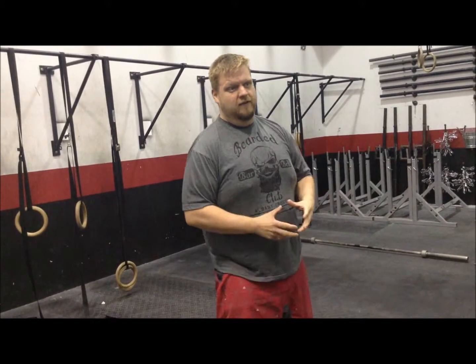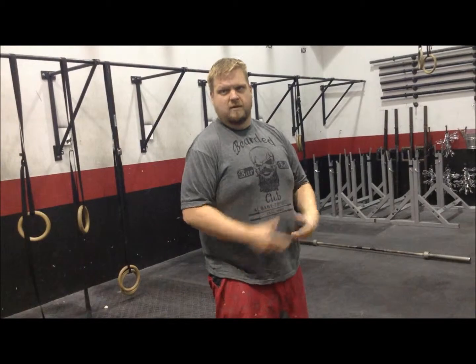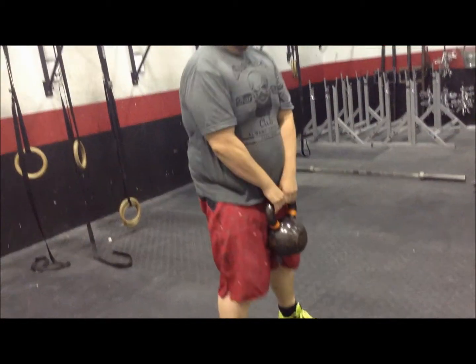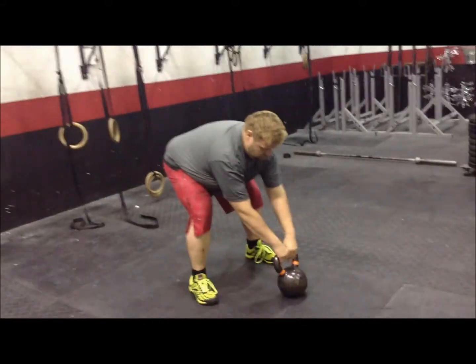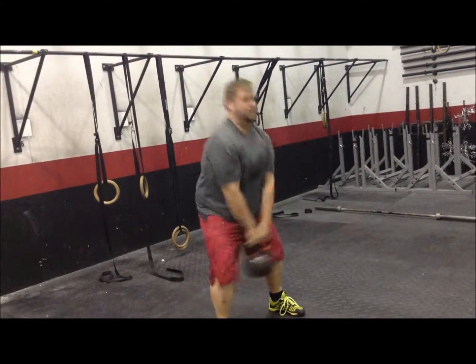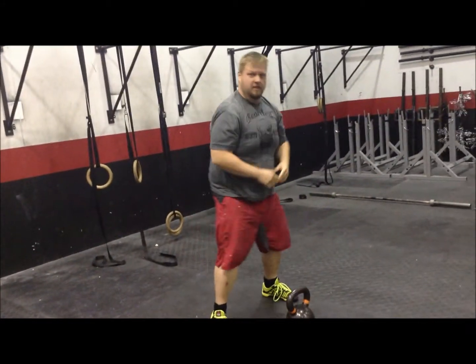A lot of times people might think that this weight is light and they can sacrifice that form. But this same movement is what transfers to that correction and swing — when you step back and hike that bell in and move it, it's that same angle that you're building each time.